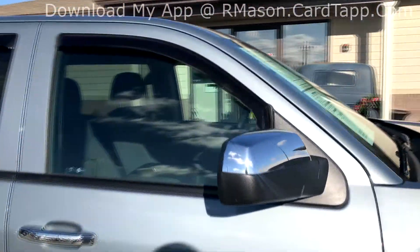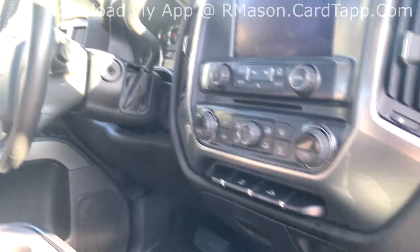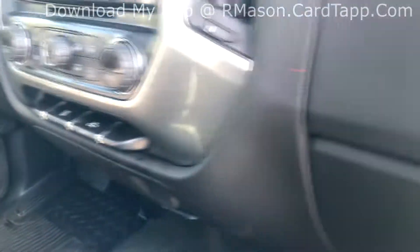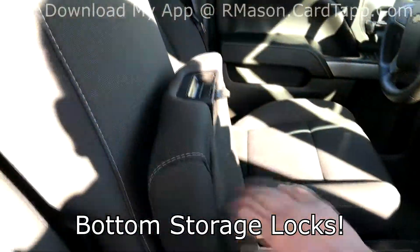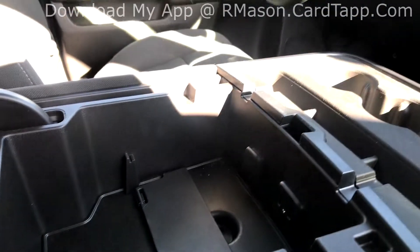It does have the chrome cap on your mirror. Moving on to the inside, you'll see that it does have quite a few options. It does have the 7-inch touchscreen and dual climate control. Down at the bottom it has a built-in AC inverter. Your center console flips up for a jump seat as well as some additional storage, and if you open the center console you'll see it has a divider as well as a USB and auxiliary input for your radio.